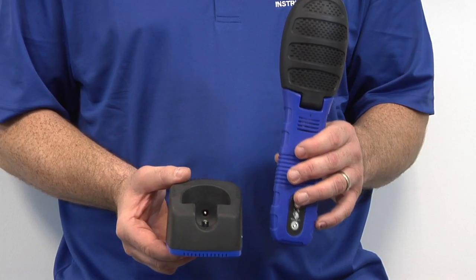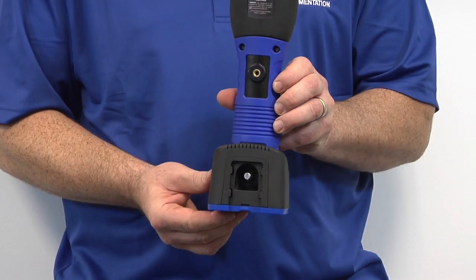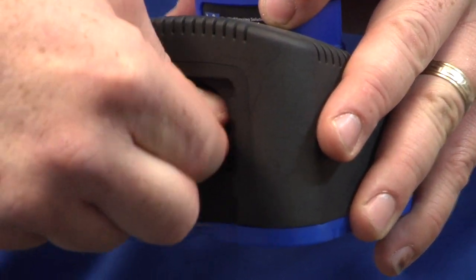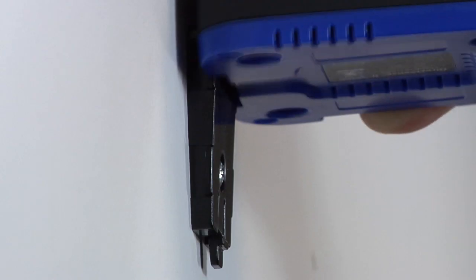Insert the DirectSense 2 probe into the cradle. Fasten the probe into the cradle with the security screw finger tight. Slide the cradle onto the wall mounting clip.